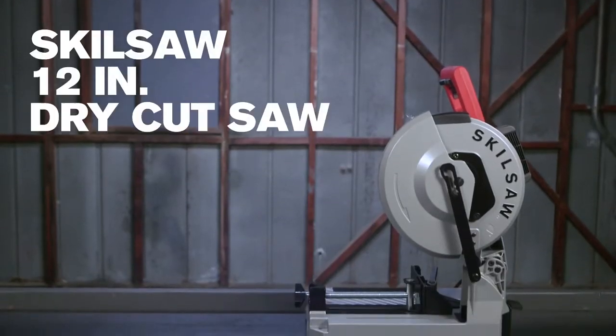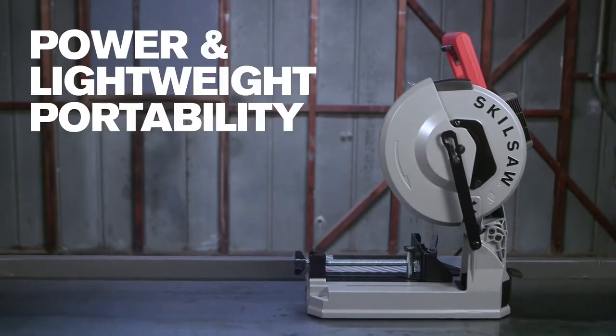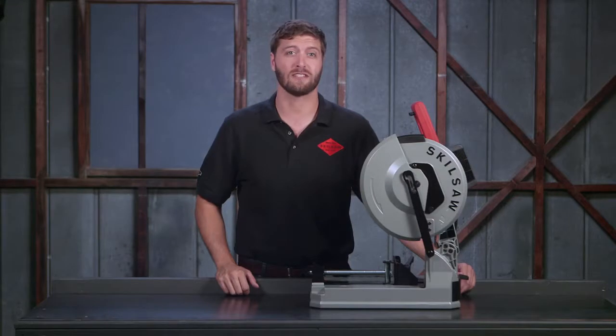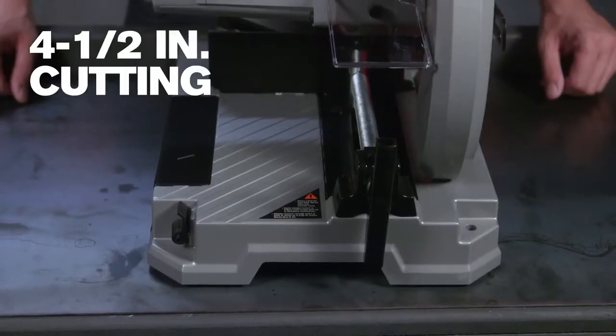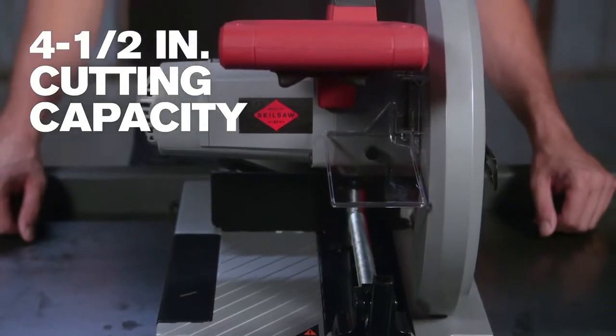This is the new 12 inch dry cut saw from SkillSaw. It has the power and lightweight portability to tackle your metal cutting jobs in the shop or on the job site. This saw's impressive four and a half inch cutting capacity cuts like a 14 inch metal saw without the added bulk.